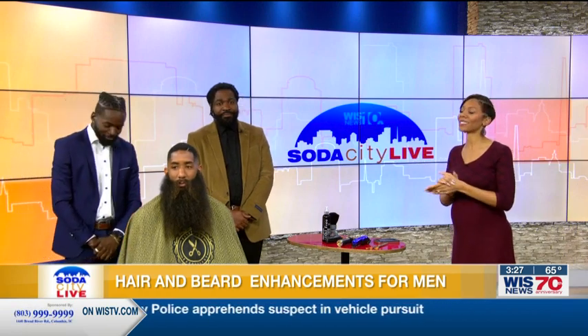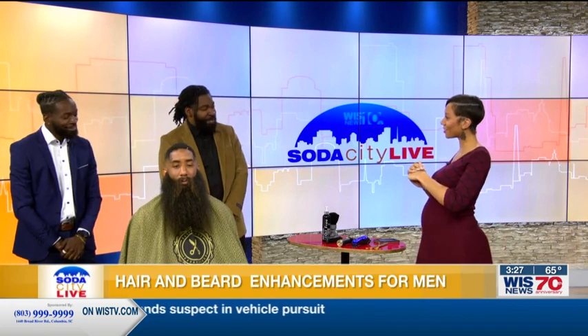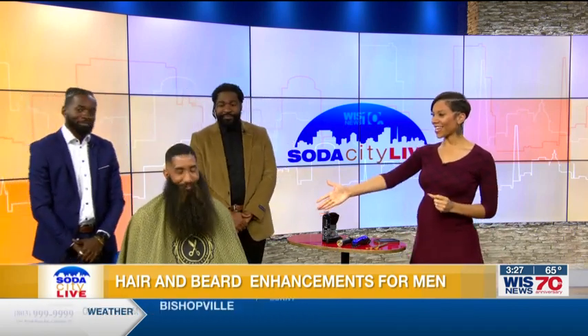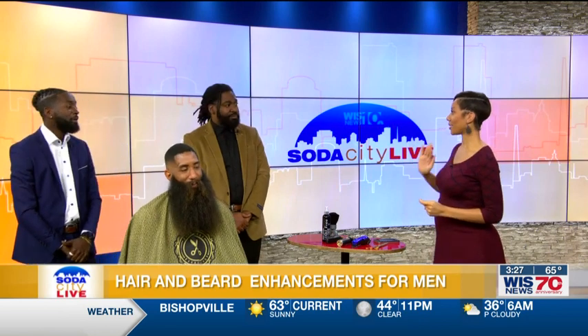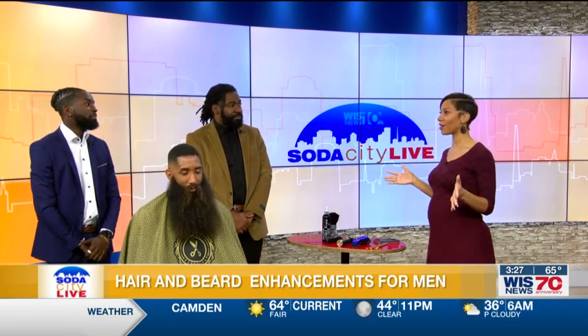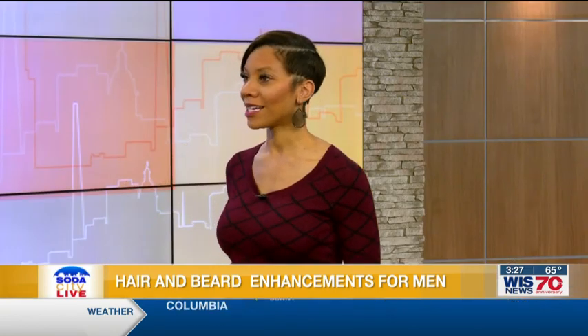Joining us: Chris Darnell and Samuel Odie. Thank you, welcome to the show. We also have model Nicholas here today. I'm so appreciative that you guys came in because I'm pretty sure people see this on their timeline all the time — men having these added hair units — and they're wondering how in the world you're doing that.